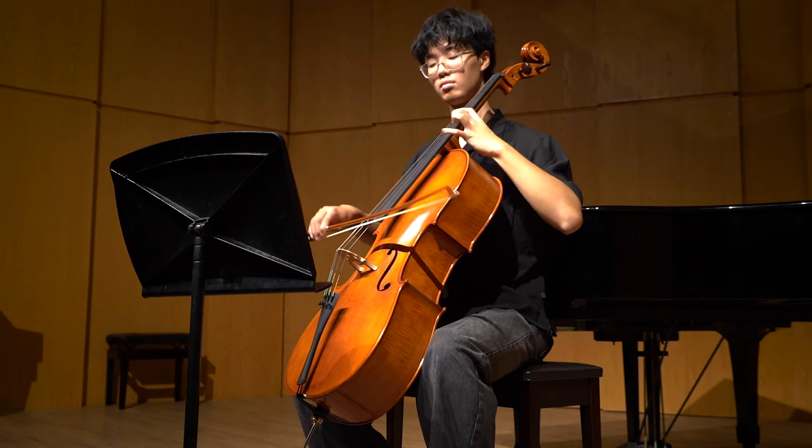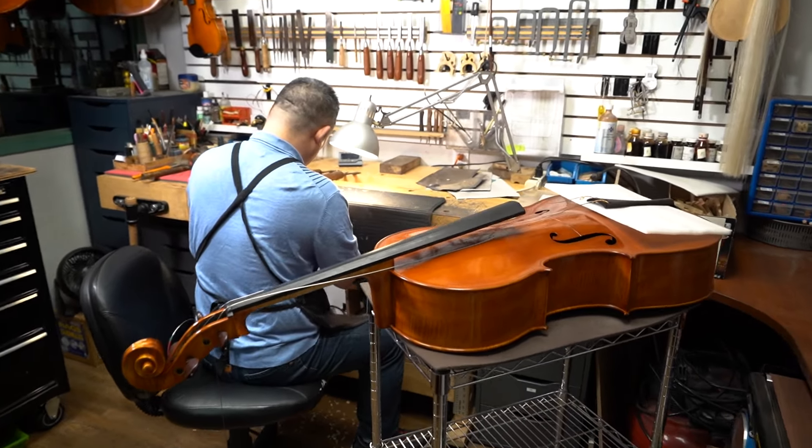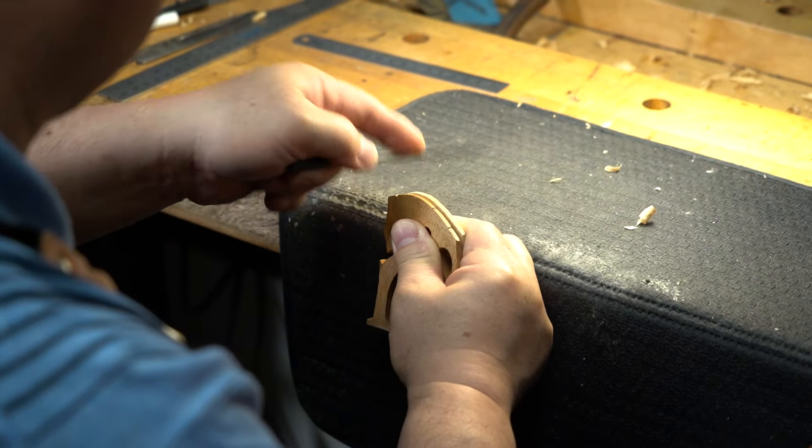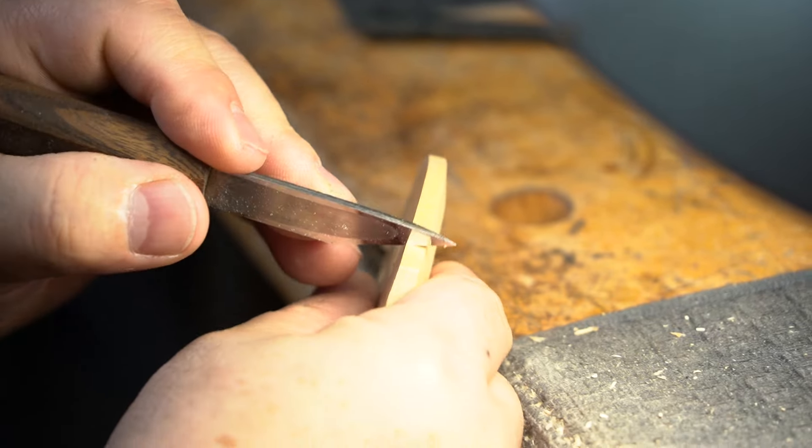Upon receiving this cello, we felt its personality and characteristics would respond better to a French-style bridge. So we asked our luthier Jeff to craft one. Stick around until the end for a direct comparison between the two bridges.